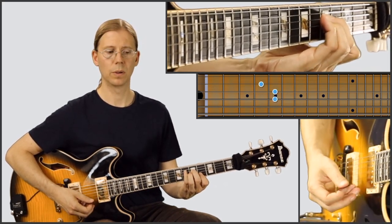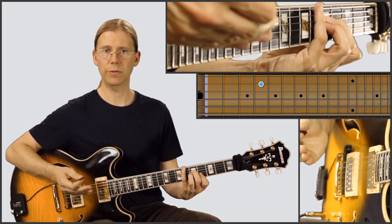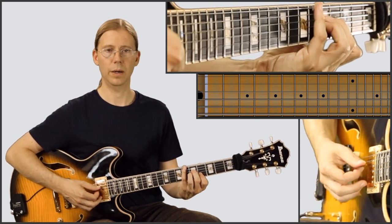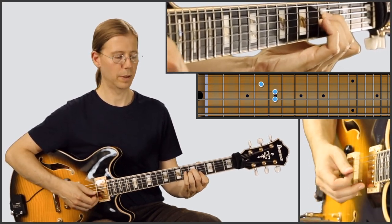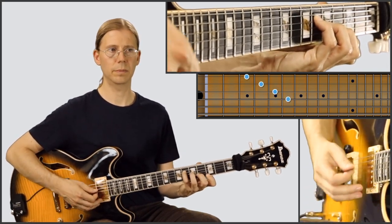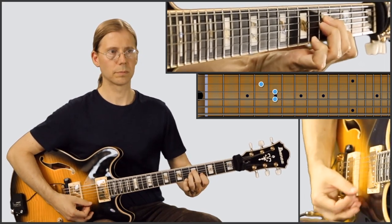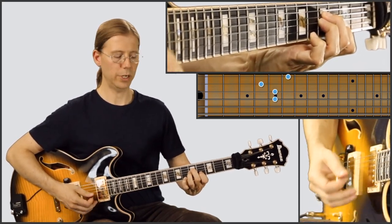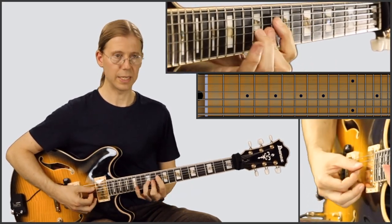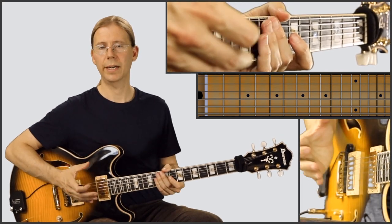Now we're going to play — the chords are going to alternate between A♭maj7 and D♭maj7. So we're going to play on that like we just did: the Db, A♭maj7, D♭maj9, A♭maj9, D♭maj7, and then A♭maj7 there. Let's try that out together.